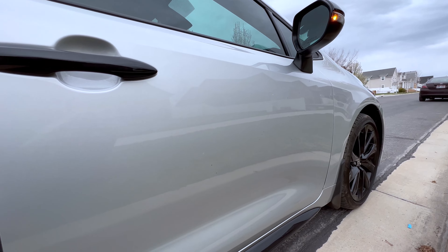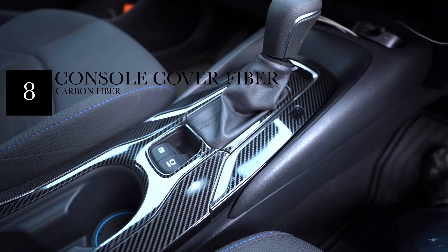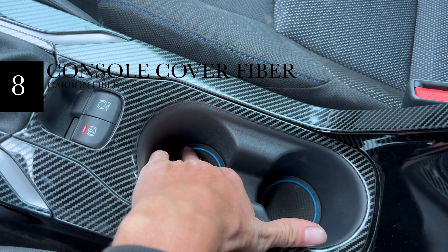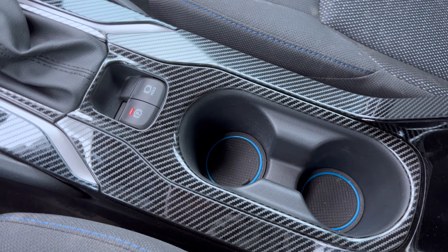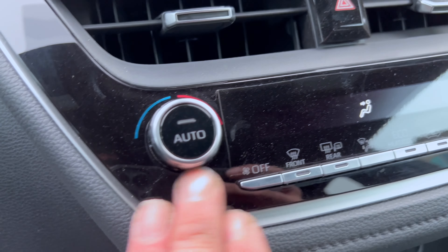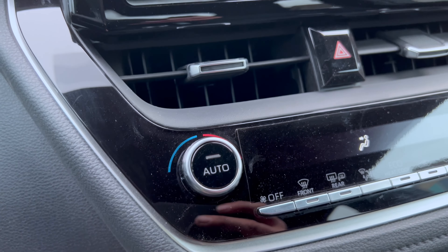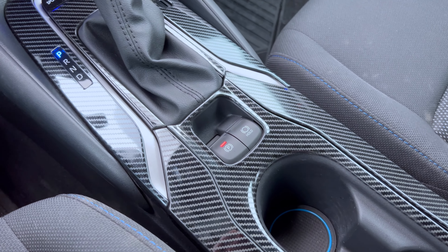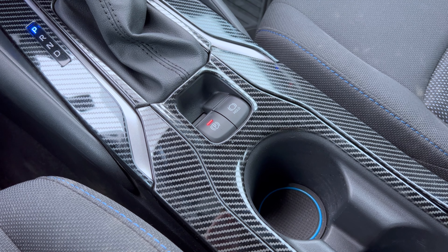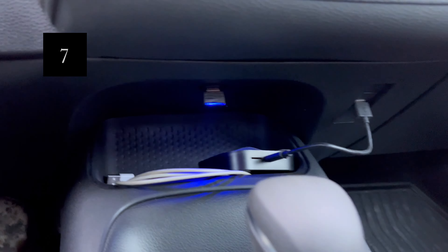Here's a little accessory I got on eBay — a carbon fiber overlay to cover the existing trim area down here, along with these little rubber cup holders that match the car's color. I noticed that the black plastic scratches so easily and gets swirl marks just from wiping it, so this covers it up and reduces the chances of seeing all those swirls and scratches.